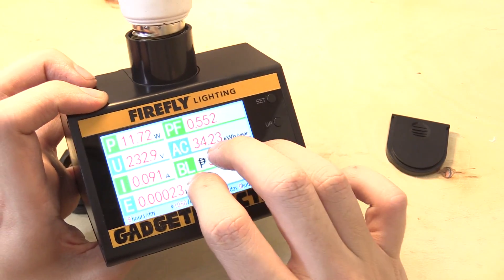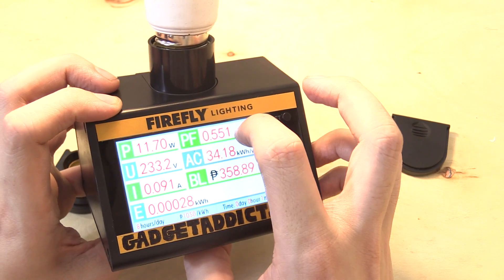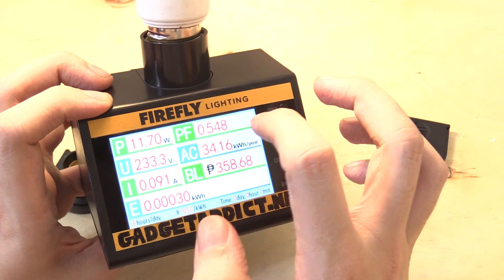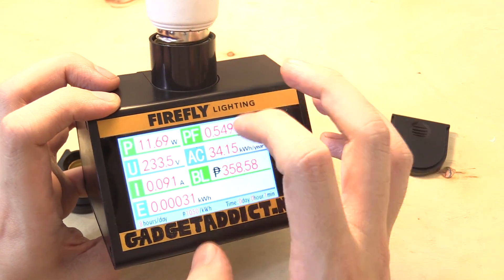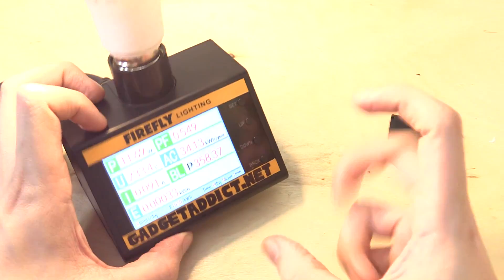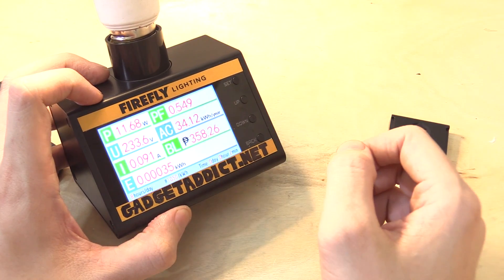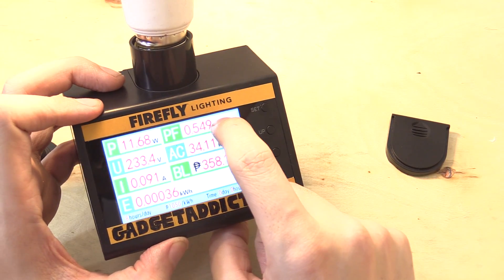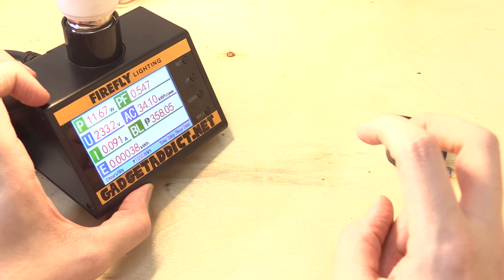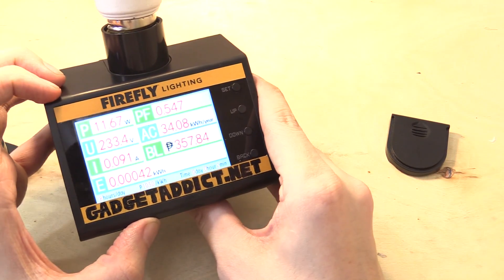You've got this nice vibrant screen showing everything, and it takes into account the power factor. The power factor isn't really that important for residential users because we only get charged for our kilowatt hours — we don't get charged for power factor correction. For large commercial buildings billed differently for electricity, you might want to know your power factor, but for residential users it doesn't matter. That's why those little power savers you plug into the socket at home that claim to save money on your electricity bill do nothing for you — don't waste your money on them.